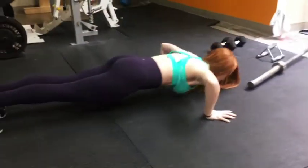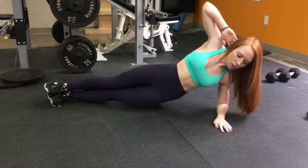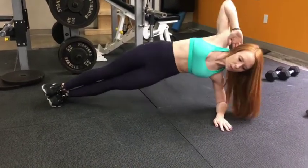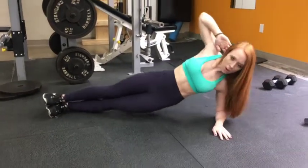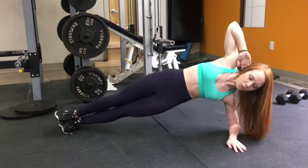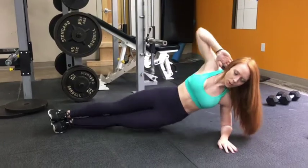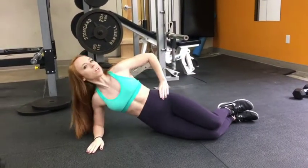Today I'm bringing you a non-equipment bodyweight workout. You're probably like, but Steph, you always promote using weights and weightlifting. Yeah, I do. But I know some of you out there don't have a gym membership, you work out at home, you don't have equipment. So here is a HIIT workout that I made for you at the gym, but you can do it anywhere — at home, outside, or wherever.